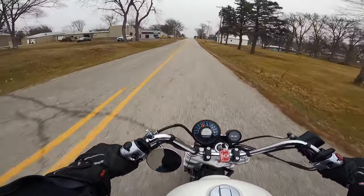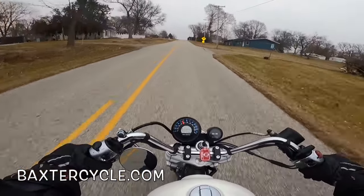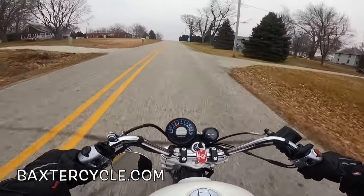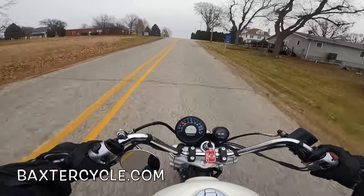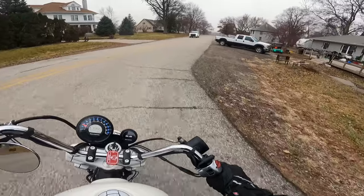59 inch wheelbase — I think that's 1500 millimeters. There's Baxter Cycle, the mighty minitropolis of Marne, Iowa. BaxterCycle.com — if you need a new or used Royal Enfield, Triumph, or classic British bike of any type, get a hold of those guys. Tell them Fuzzy Biker sent ya.